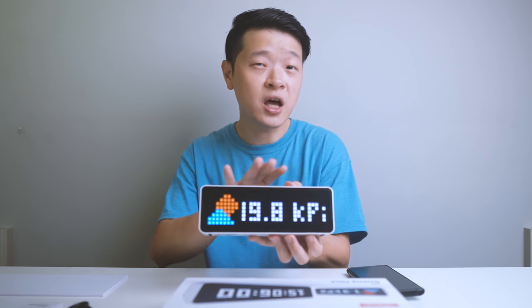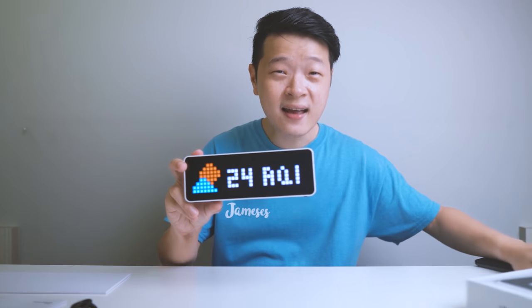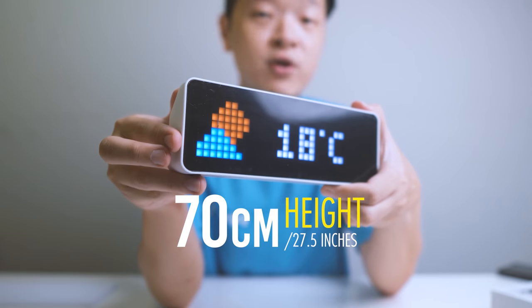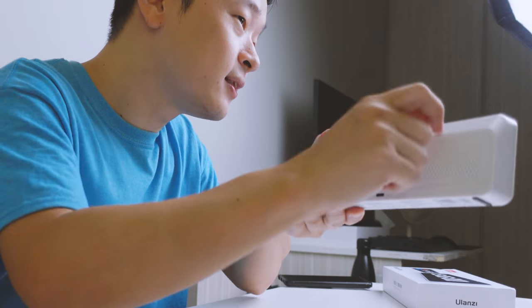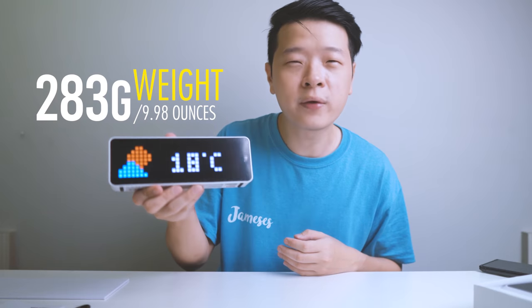Now for the geeks and nerds out there, I'm sure you want to know the measurements and details of this little clock. Its length measures about 200mm or about 78.7mm. As for its width, it measures about 70mm or 27.5mm. The thickness at the sides measures about 31.8mm or about 12.5mm. Now for materials and weight — when I hit against it, you can hear it's made out of high quality plastic, not the hollow kind. For its weight, it's rather light, coming in at about 283 grams or about 9.98 oz.